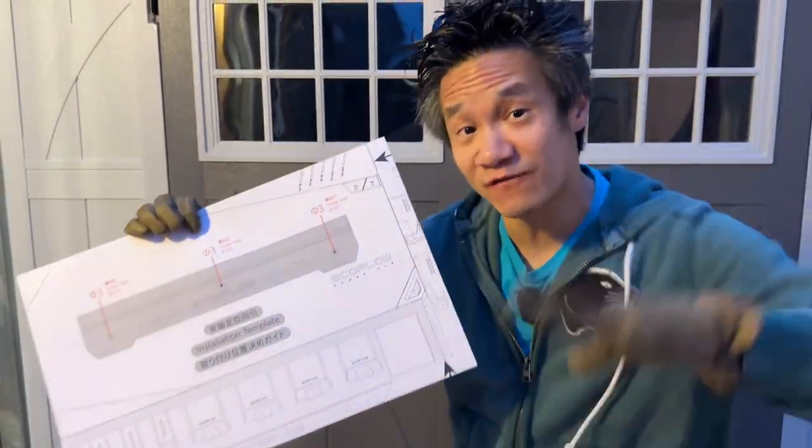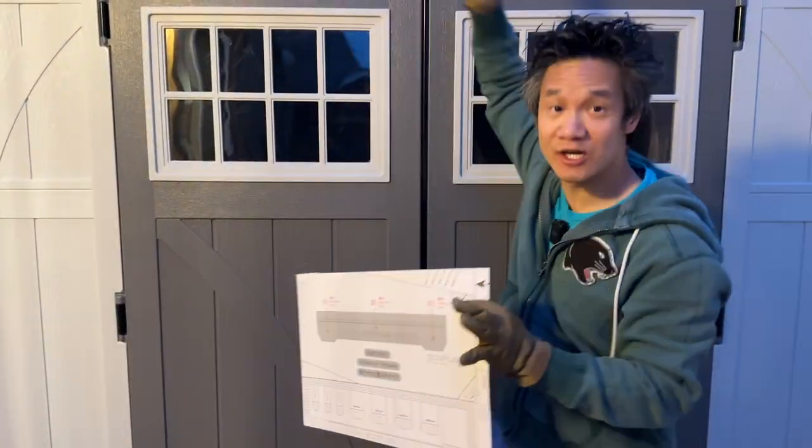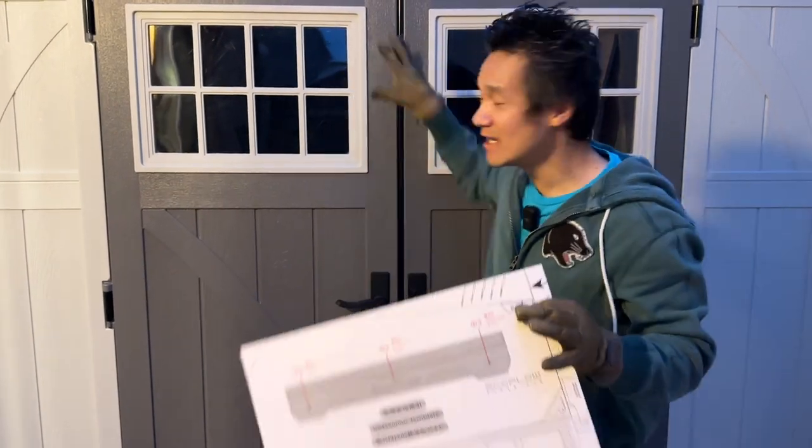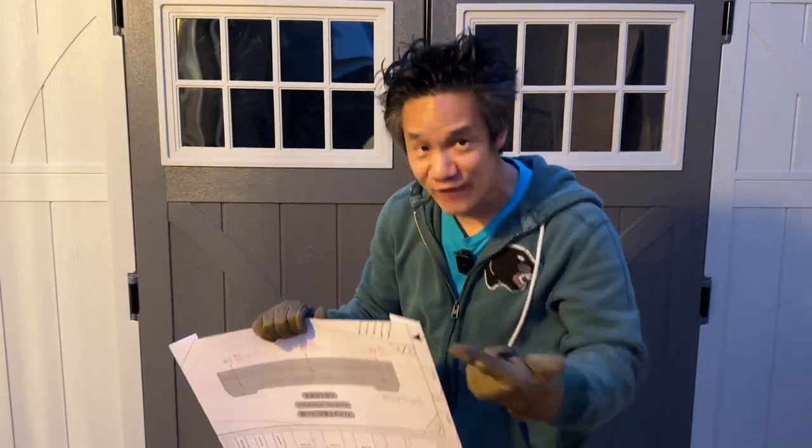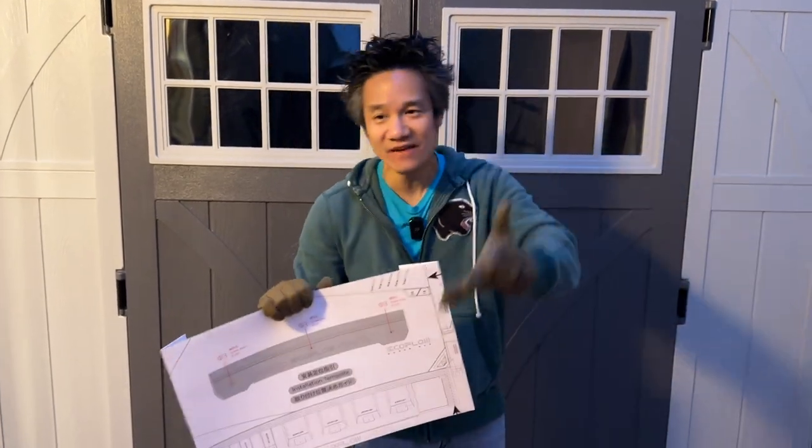EcoFlow power hub. Part of the EcoFlow power kit is how we're gonna power our shed and make it a tiny home. In here, we're gonna power using the EcoFlow system to have a microwave, a refrigerator, a toaster, an oven, a TV, a video games console, AC, heater — everything.